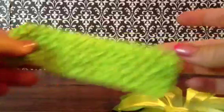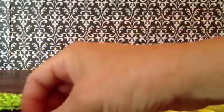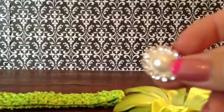So for this project, you'll need a No Center Lily, two pieces of one inch felt that match, a crochet stretch headband, and your choice of rhinestone. Today I'll be using the vintage pearl.